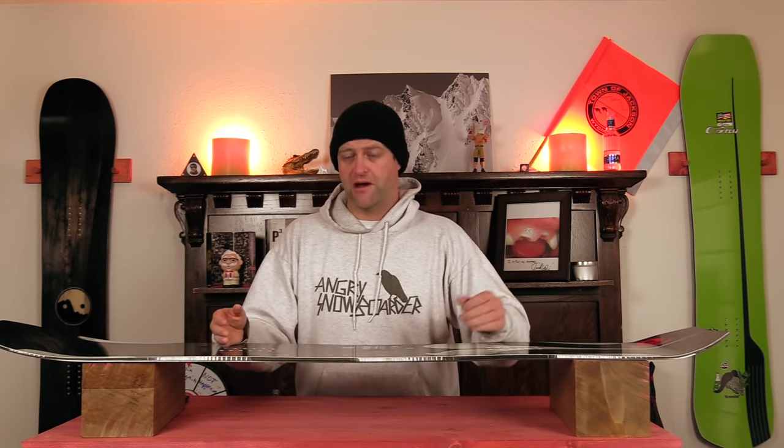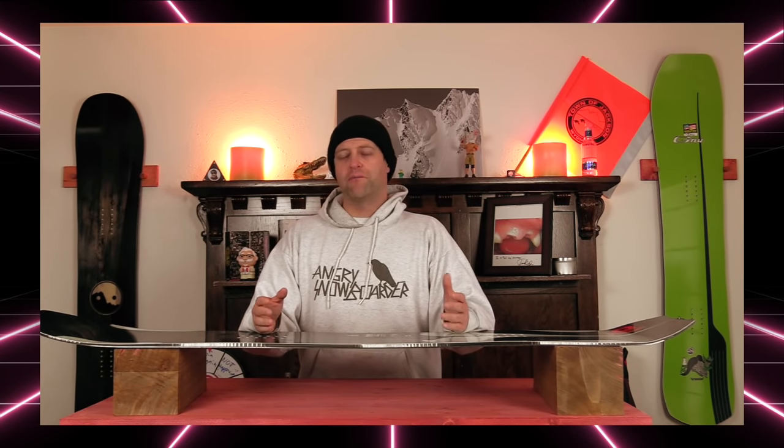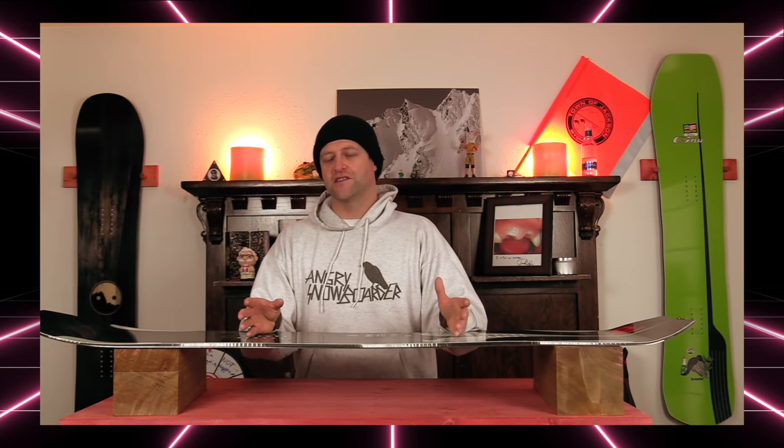Overall I think this board is better for medium to super tight carves than really long hard drawn-out swoopy ones, but that's just my take on it — you can do them with it if you really want to. So who's this board for? The pow-chasing freeride fanatic that's a Travis Rice fanboy and wants to join the pod of orcas out on the mountain.